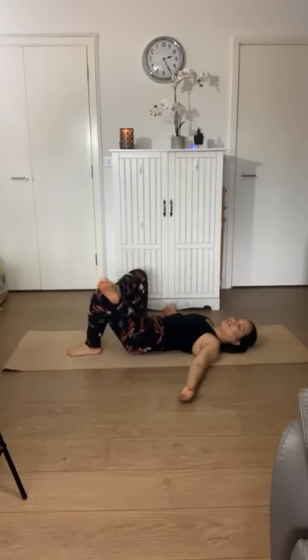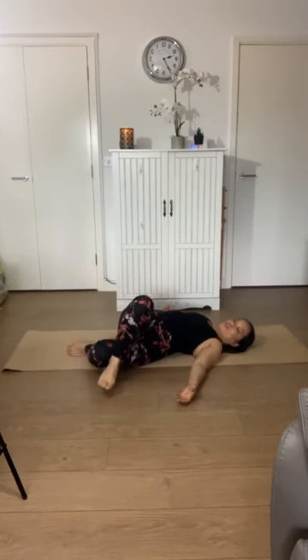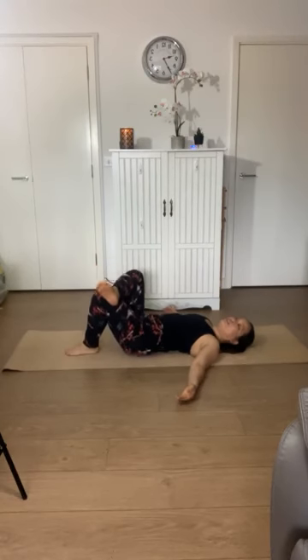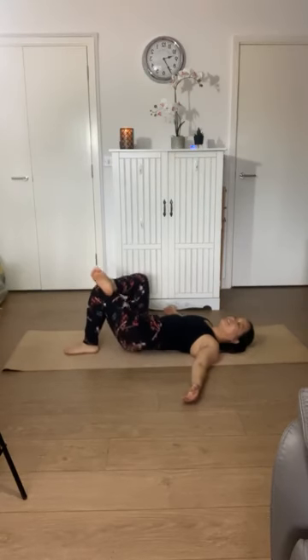Just notice how that feels. Maybe the range is similar to the other leg, or maybe it's larger or smaller — and not to bring judgment to this, just notice. Maybe your foot comes towards the floor, your knee. Is there a little bit of movement or stillness in your upper body? Just notice what happens.